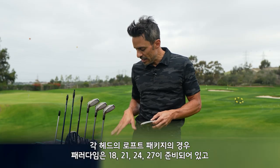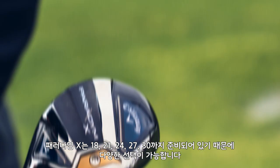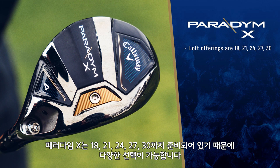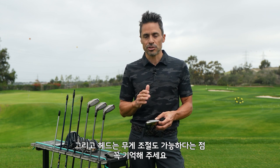The loft packages: Paradigm comes in 18, 21, 24, and 27. Paradigm X comes in 18, 21, 24, 27, and 30 — which is huge. Keep in mind you do have adjustability with these heads, which is an awesome feature.